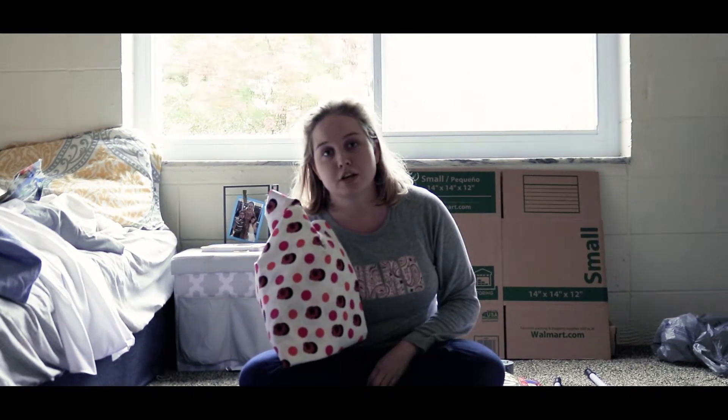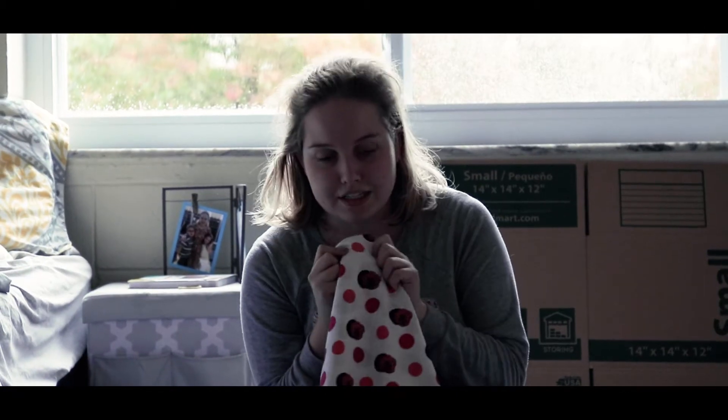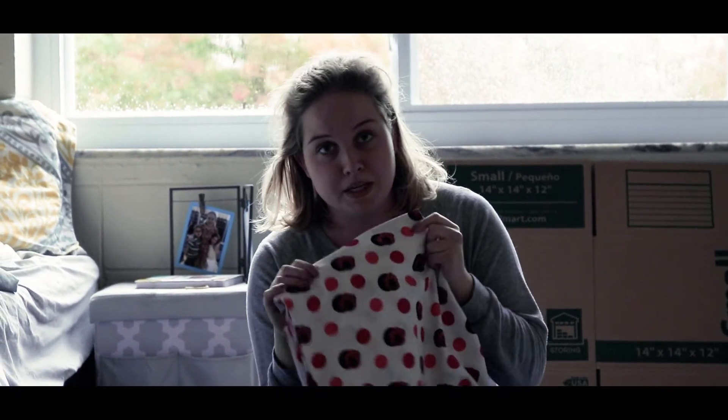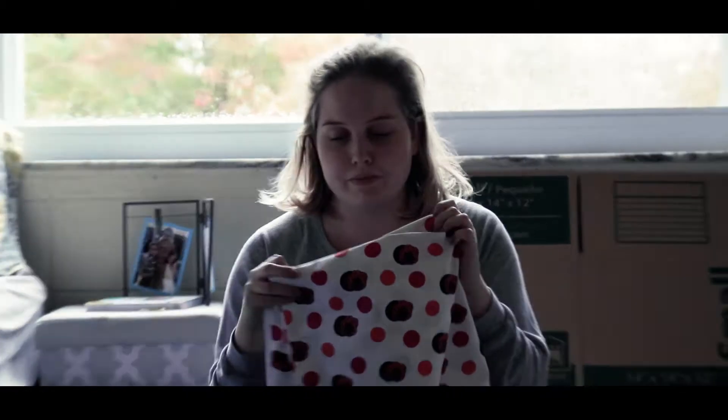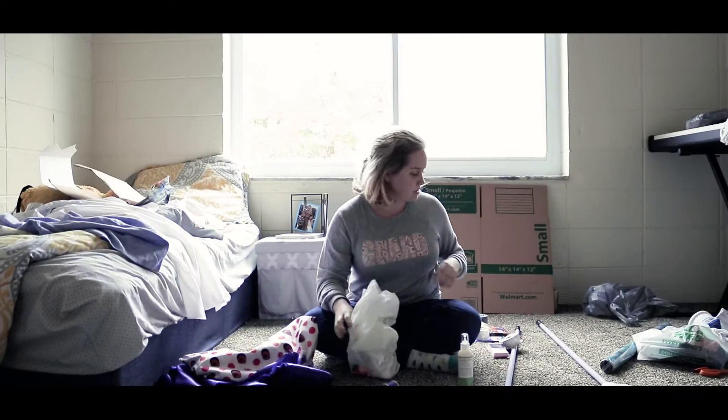This was the closest I could find. Apparently Joann's doesn't have any white background with pink dots, but they have all sorts of pink background with white dots. I didn't know there could be so many variations of the same thing, but apparently there can. I found that, so let's get started.